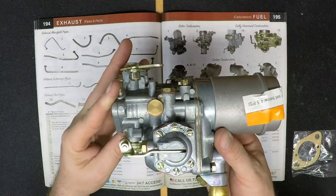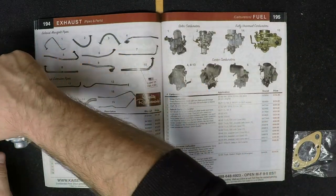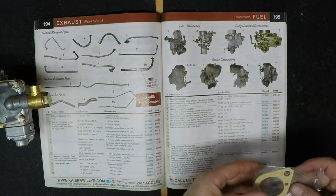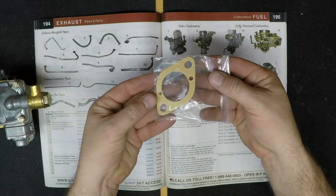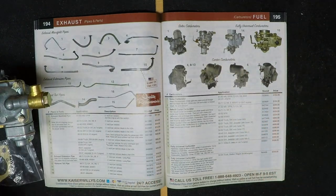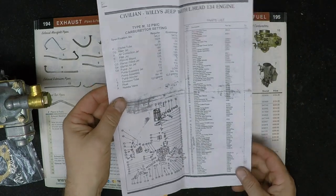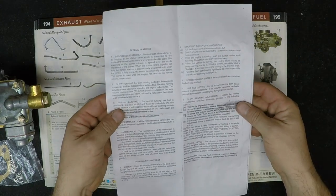When you purchase one of these new Solex carburetors, they come with a factory 5-year warranty. They do not require a core charge and we're happy to ship it to you for free. Here is the carburetor-to-block gasket, and you will also receive an instruction manual with all of the Solex carburetor parts and an easy installation guide.